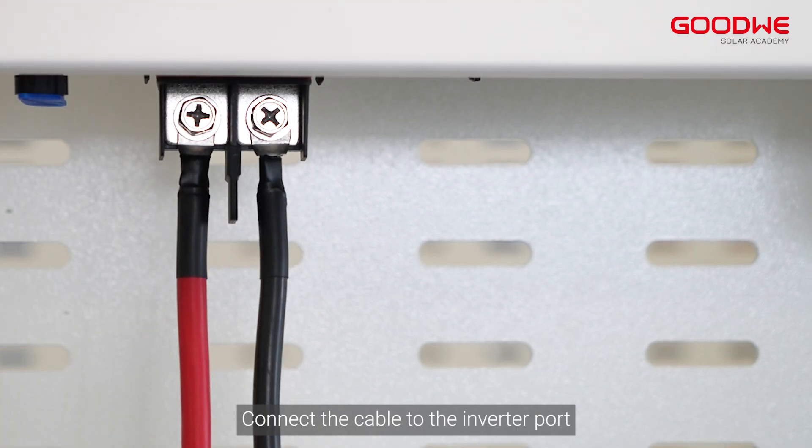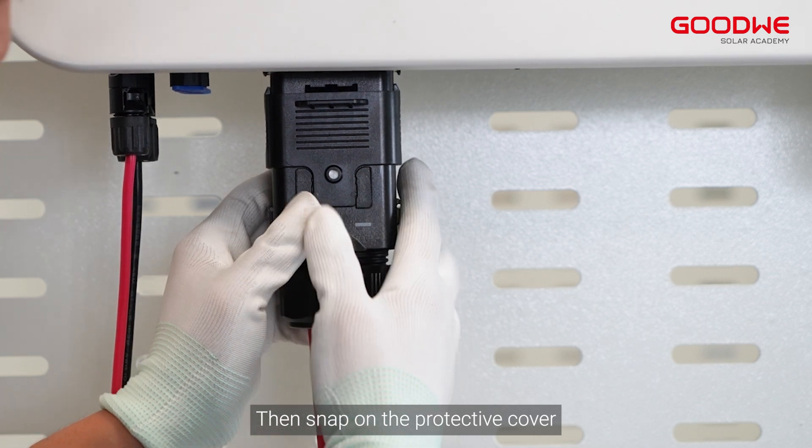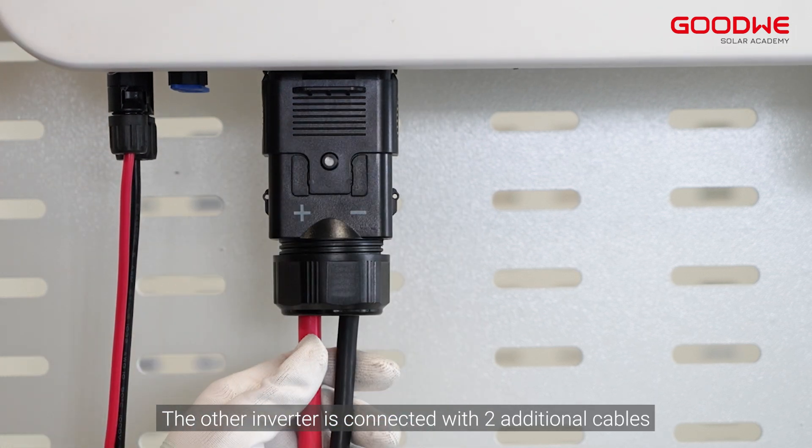Connect the battery cable to the inverter port, then snap on the protective cover. The other inverter is connected with two additional cables in the same manner.